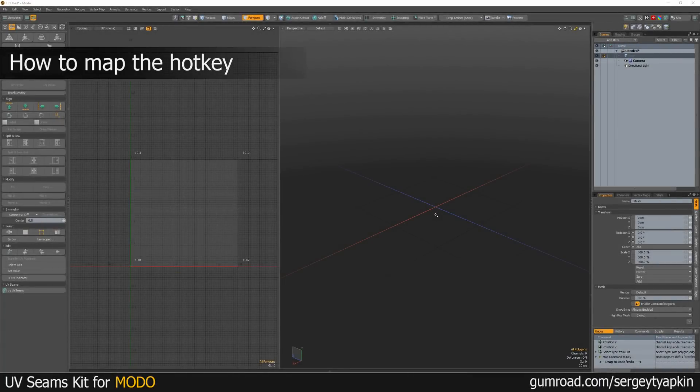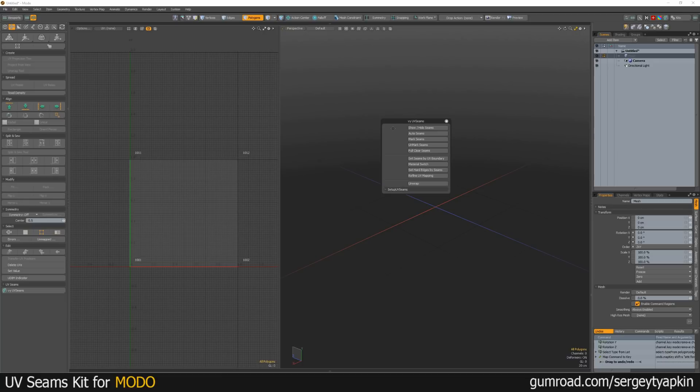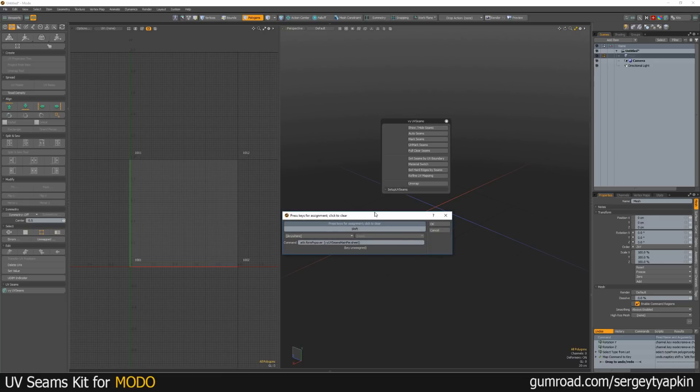The next step is to add a hotkey to this kit. You need to hold the Ctrl key and, in my case, it will be Shift-C.